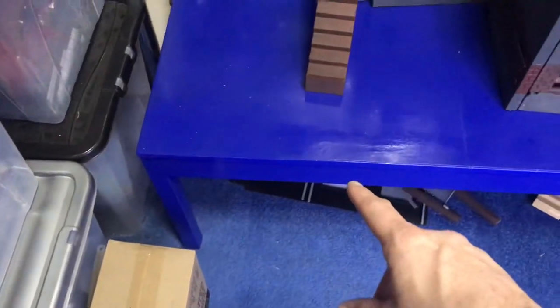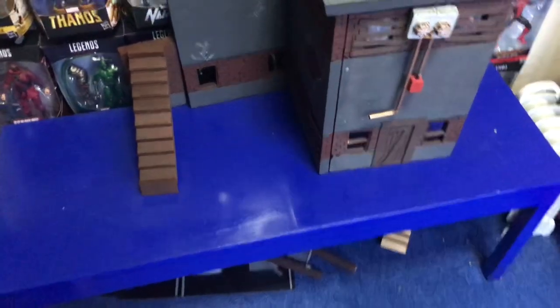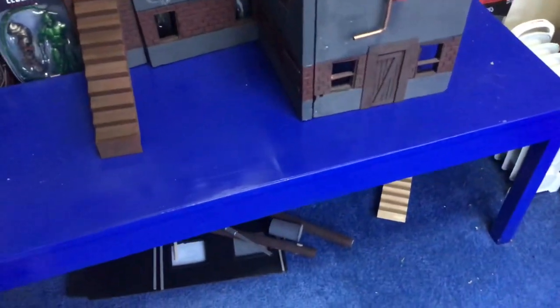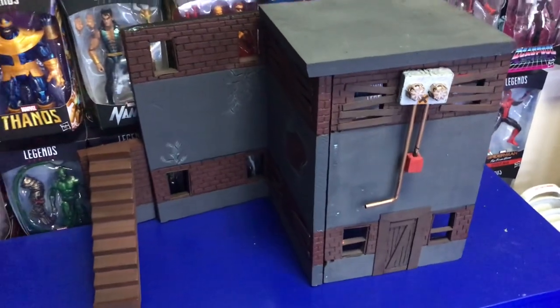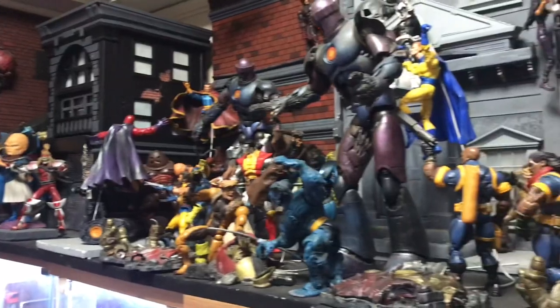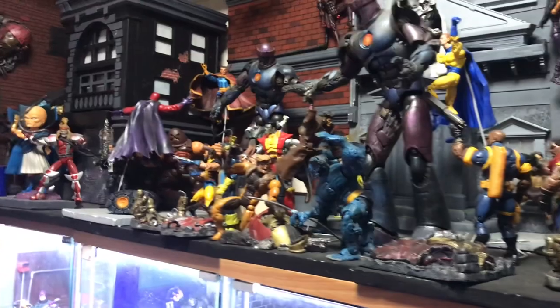I actually painted it all blue — I didn't have any red or black — and I think it looks actually pretty decent. I also found this other little old diorama, so with this one I'm going to try and get it in here somewhere and see if I can make a bit more room.